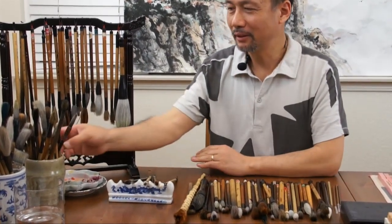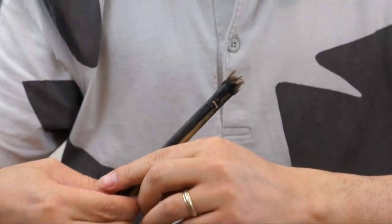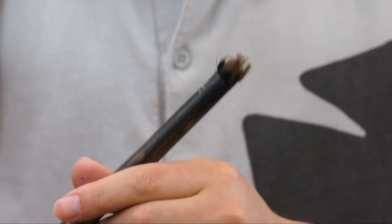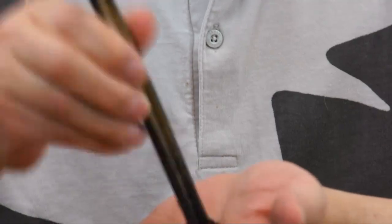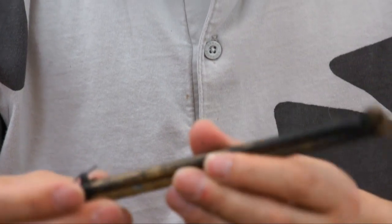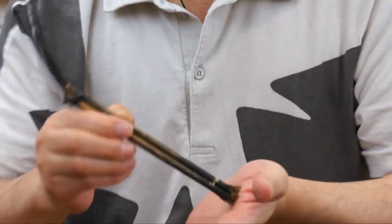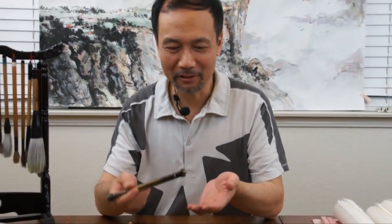This brush I used for more than 40 years — it was my first brush from primary school calligraphy class. Later, when I learned landscape painting and needed a broken brush to do the split brush for dots on trees, I just cut it and combined three little brushes together. You can use non-brush materials or old watercolor brushes to make your own dot brush for that purpose.